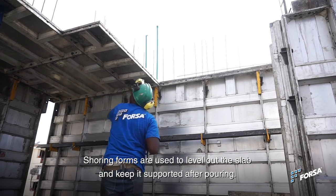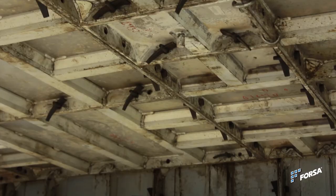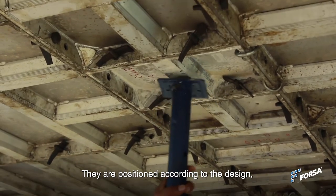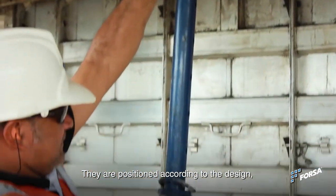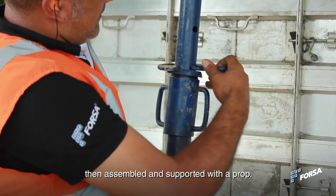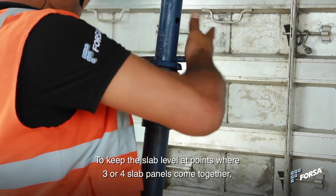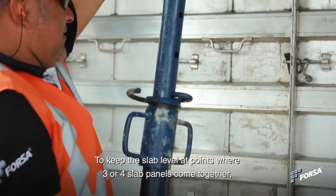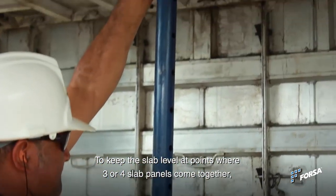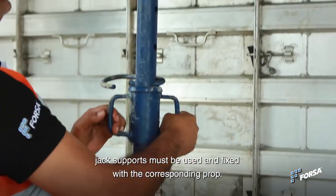Shoring forms are used to level out the slab and keep it supported after pouring. They are positioned according to the design, then assembled and supported with a prop. To keep the slab level at points where three or four slab panels come together, jack supports must be used and fixed with the corresponding prop.